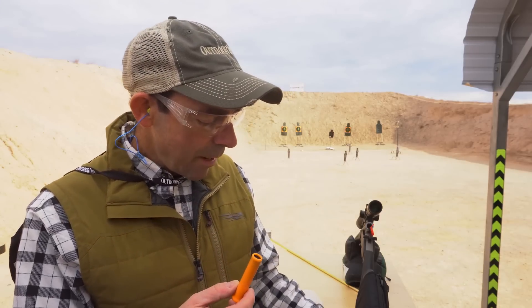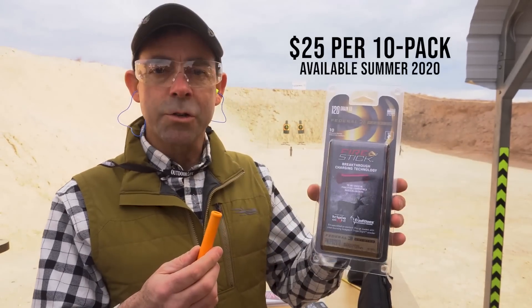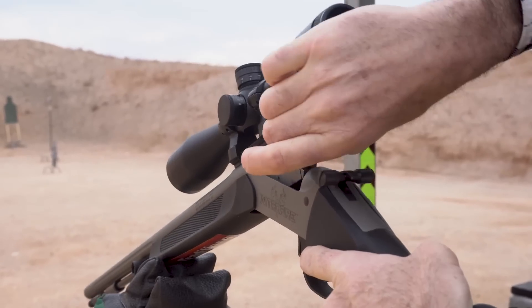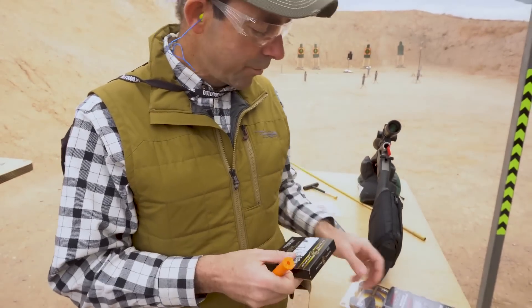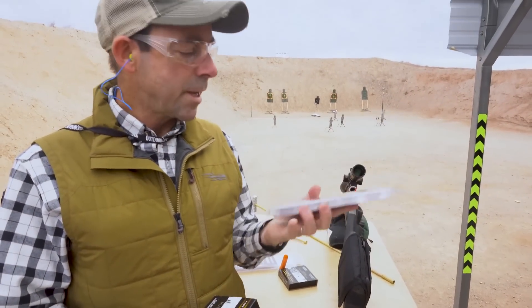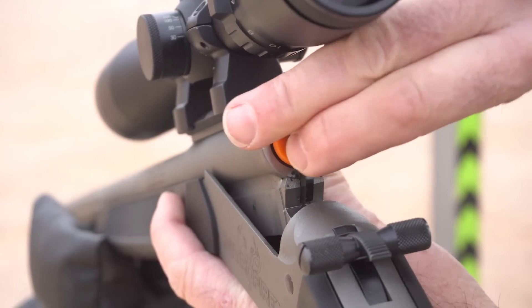It's going to be coming out in the 100 grain — that's this orange — and the 120 grain charges in a red hull. It uses all of the muzzle loaded components you're familiar with: a traditional bullet, in this case the Carnivore from Federal, and your traditional 209 primer. Again, they're available in 100 and 120 grain configurations.